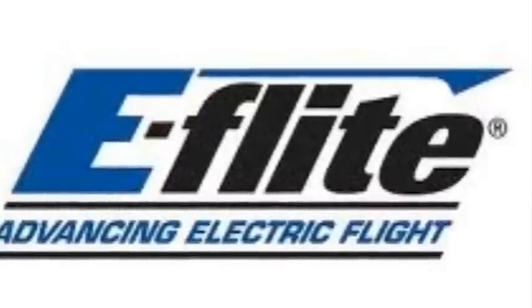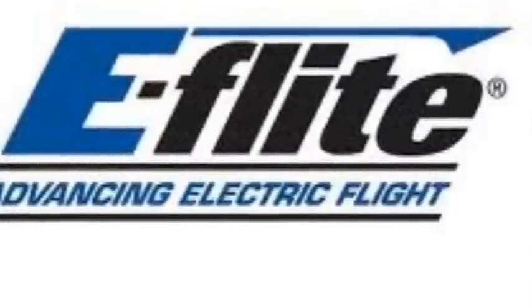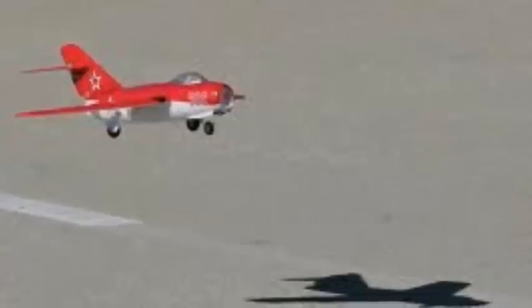Hey guys, RC Fly Guy 2. This video is going to be about the new plane released from eFlight. It is the UMX MiG — an ultra micro ducted fan, electric ducted fan jet. This is simply amazing. Like I said, it's based off the MiG.